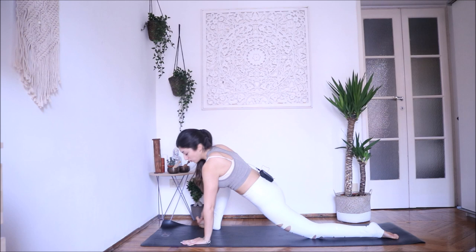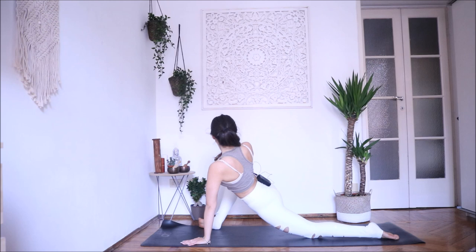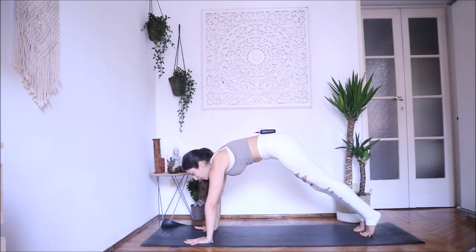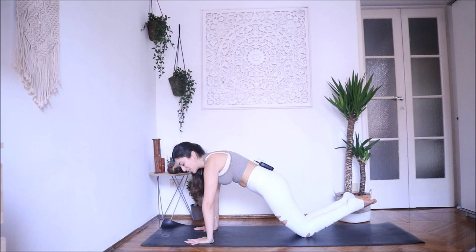Long, long spine here. Exhale, back to the center — both hands on the mat, point your toes under, step back into plank pose. If you're a beginner, remember — always knee down, top of the foot up. Exhale, strong core, chaturanga. Inhale, open your chest. Exhale — downward facing dog.